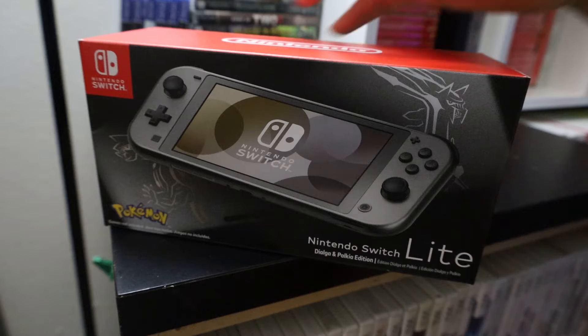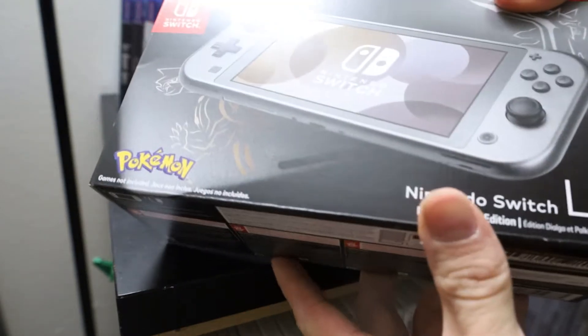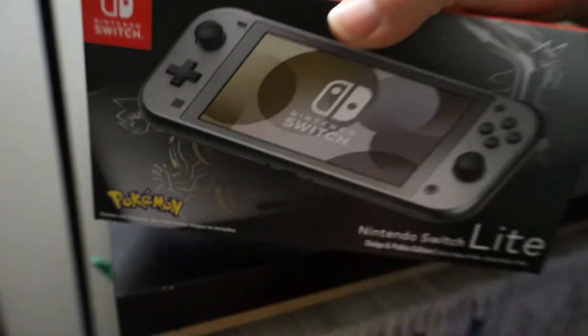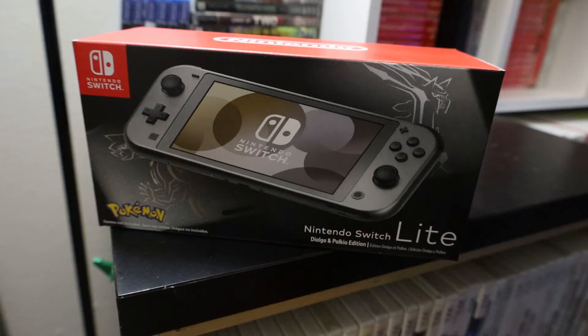Hello and welcome back to Unhelped Toyota. Today we're going to be opening up the new Nintendo Switch Lite. This is the Dialga and Palkia edition — we're just going to unbox it real quick, short video.